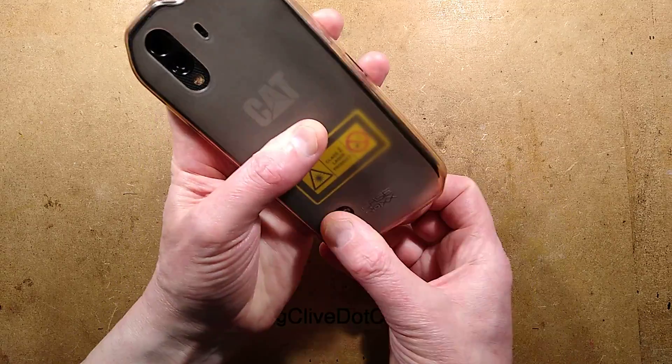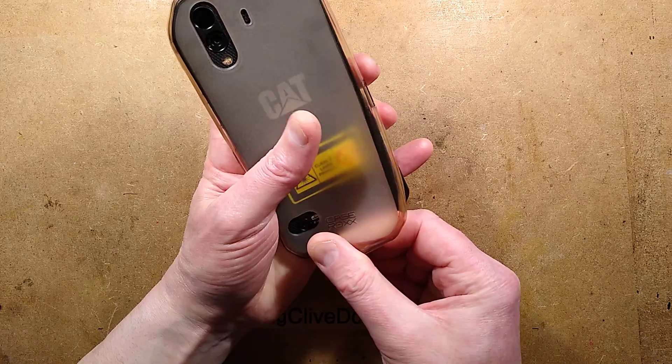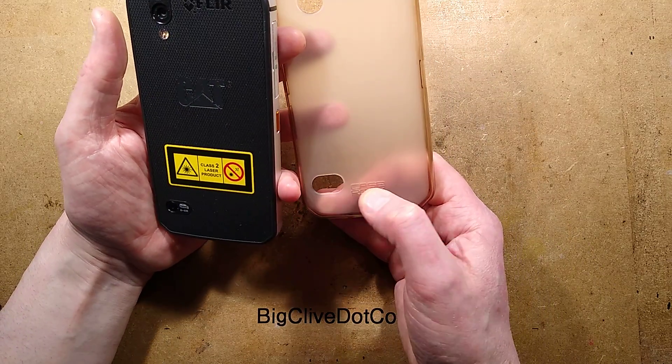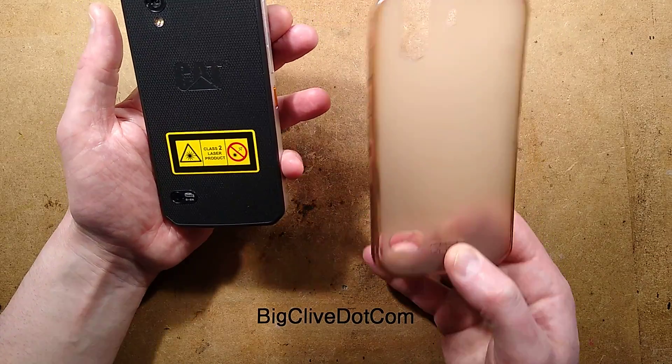I'll take its cover off and you can see already — incidentally, it's not a small phone, but there's a reason for that. The cover, which incidentally if you have one of these phones, it's a Case ROXX — C-A-S-E R-O-X-X — fits like a glove, very good cover.